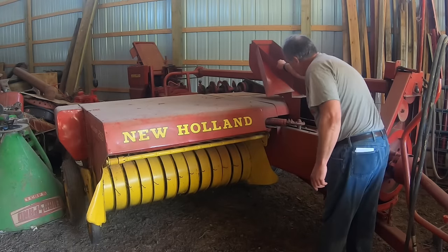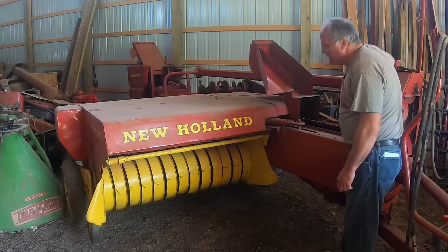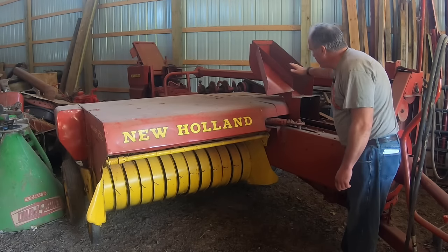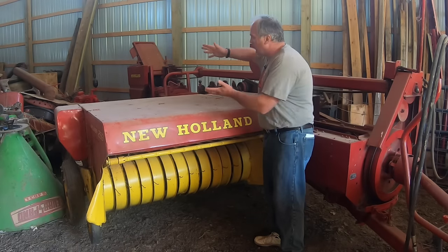Now in the bale chamber, there's a big plunger that rotates around and around, pushing the hay and compacting it in the bale chamber, and there's a set of hay dogs in here.